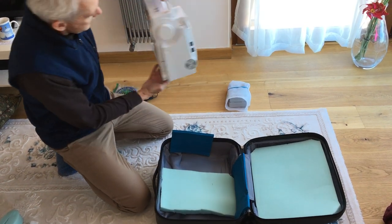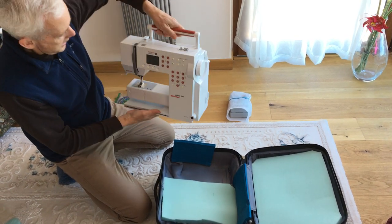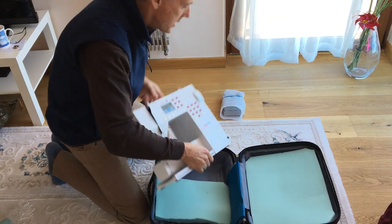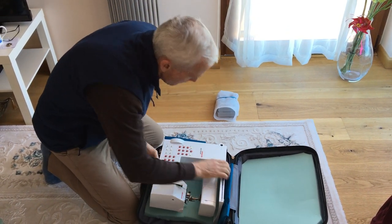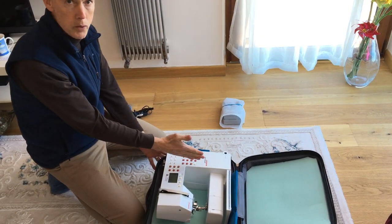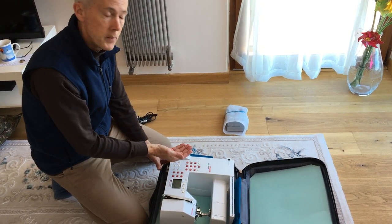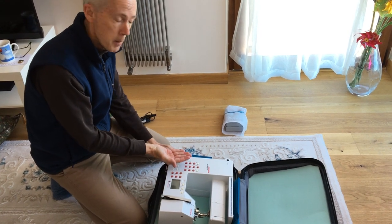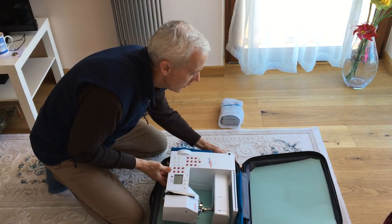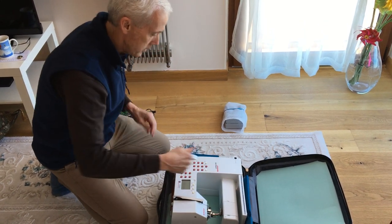We take the sewing machine — again, the Bernina Activa 230. We take off the accessories case on the back, and we set this thing in. It fits so that the main part of the sewing machine, which is the heaviest piece, sits on the side of one of those bars. So it's not resting on one of those bars — it's actually resting on that denser foam we put underneath the fabric. There's foam on the side and at the bottom, and we slide it down against that foam, which is really going to be the bottom when the case is standing up.